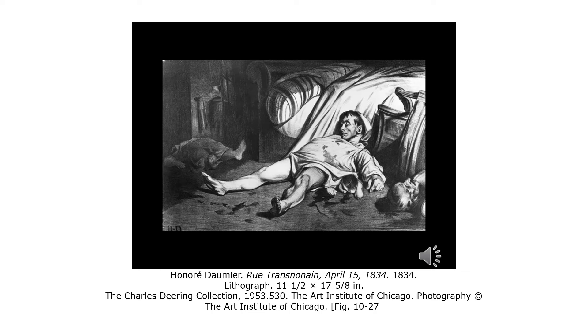In this print, the artist uses a form of printmaking called lithograph, or stone writing. It's a planographic printmaking process, meaning that the printed surface is flat. The idea is that water and oil don't mix. There are no raised or depressed surfaces on the plate to hold the ink. It relies completely on that idea of grease and water don't mix.